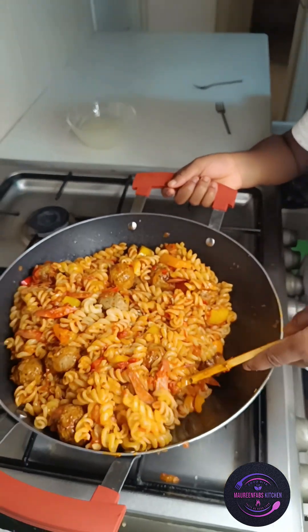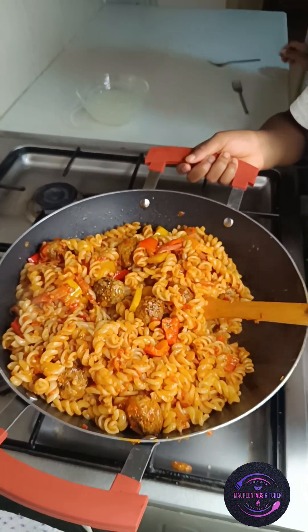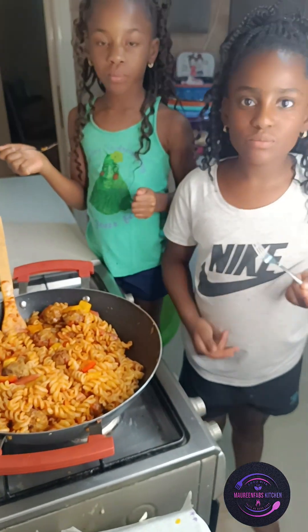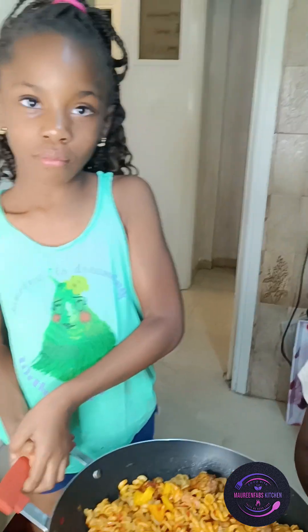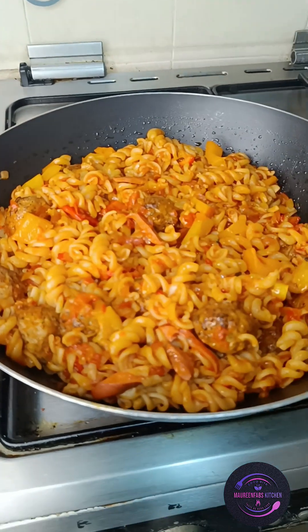They are going to add a little pasta water because they don't want the pasta to be dry — they want it to be juicy. And now it's time for them to taste their handiwork. Let me hear from them — wow, thumbs up, meaning yummy! That's great.